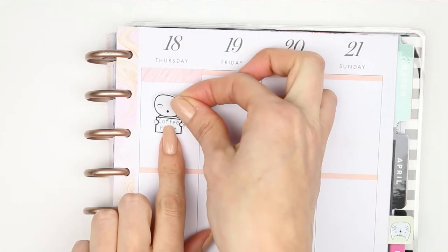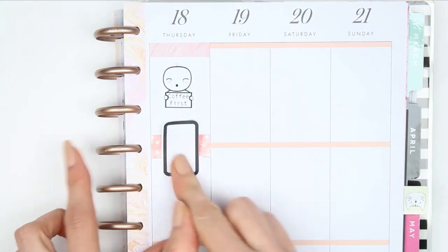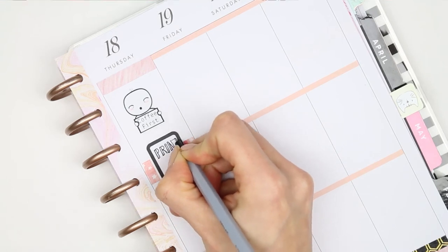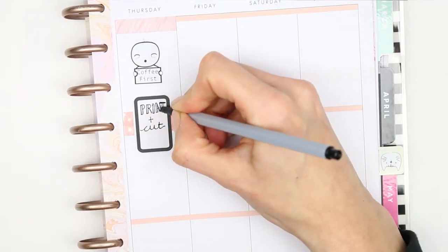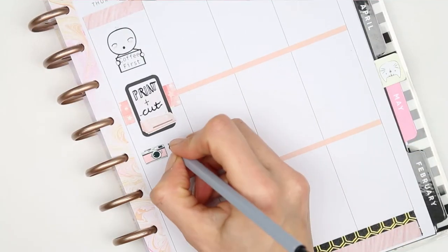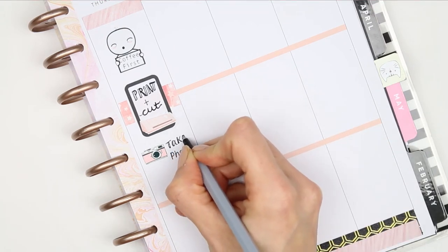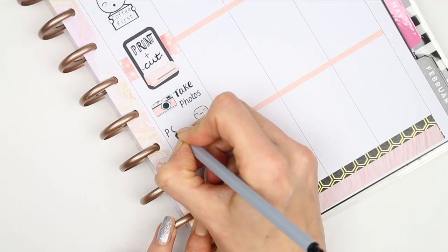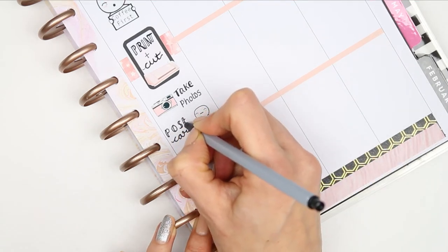Moving on to Thursday, I used the pink washi as a header. I used a 'coffee first' pop-it from the coffee sheet and then used some more washi behind a half box which I just flipped up onto its side, and wrote down 'print and cut' which went a little bit wonky but we're just going to pretend that's straight. The cutting machine sticker is from Planning Roses. I put a camera icon down which I think was from Pemberley Prints, just to remind myself to take some photos. The pop-it holding the postcard is from the travel sheet because I want to post a card I've written for my nan.